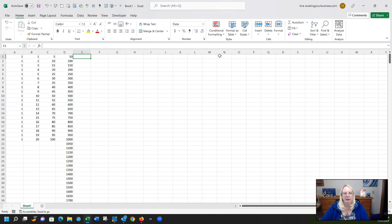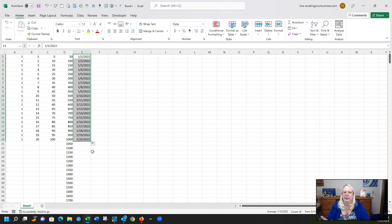Columns E through H are already formatted as dates. Type in 1/1 and it brings in January 1st of the current year. Just be careful near the end of the year — if you're entering December dates it may default to December 2023, so you might need to specify the year manually. Drag that down and it fills in 20 different sequential dates.